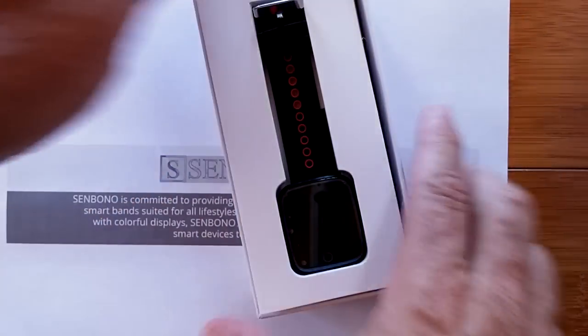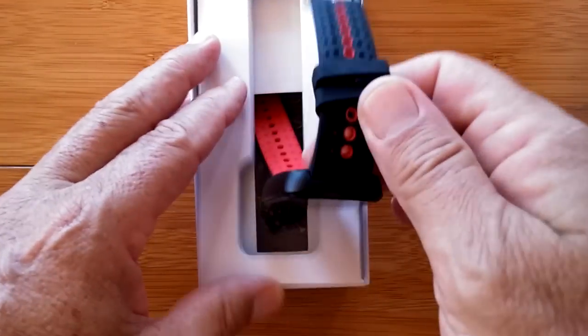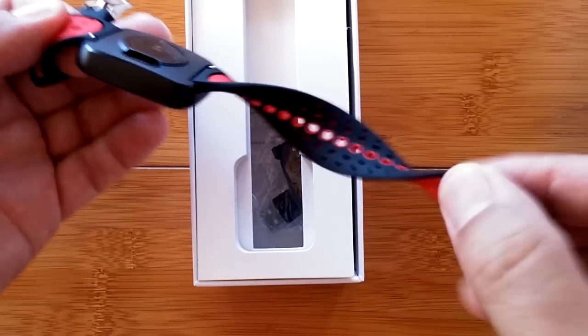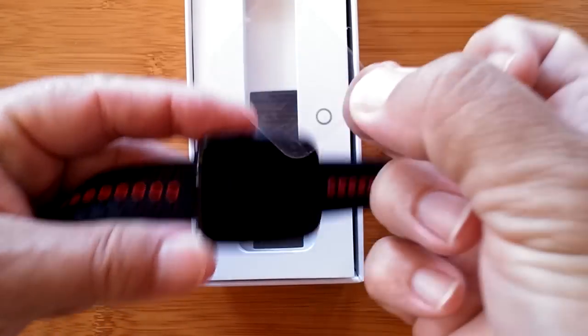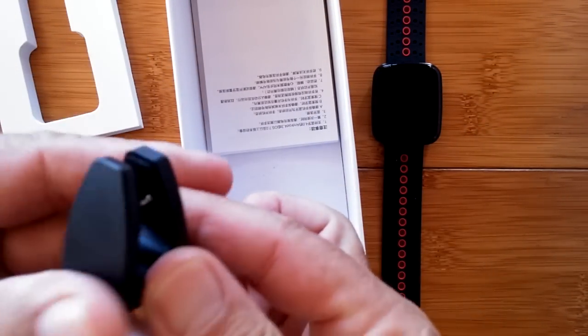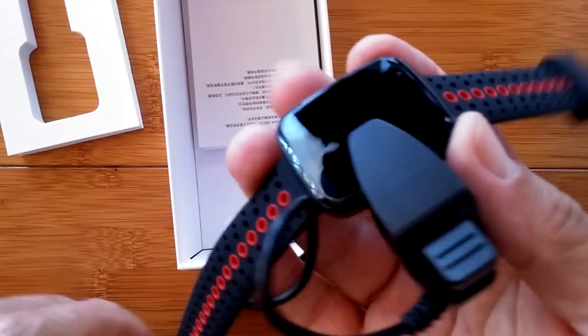We've got the band itself — look at the nice presentation they give you. A cute little box with a plastic cover. The quality of this thing is top-notch. Totally removable, dual color TPU, very flexible bands. Inside the box we have an alligator clip charger that connects to the two ports on the bottom. It's a nice solid connection. I've already charged it all the way. And we have a full color Chinese and English manual.